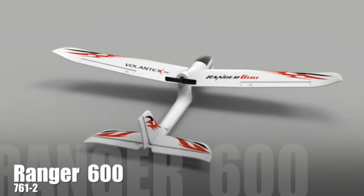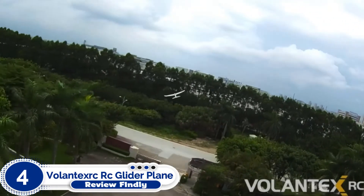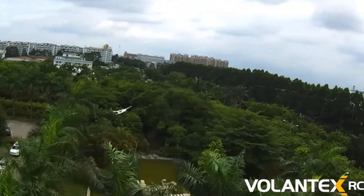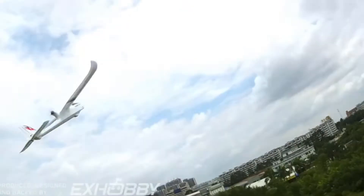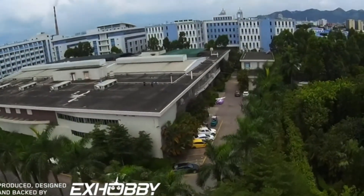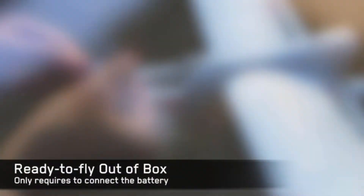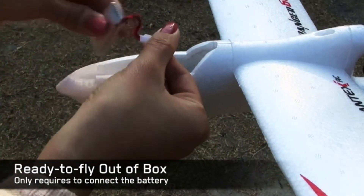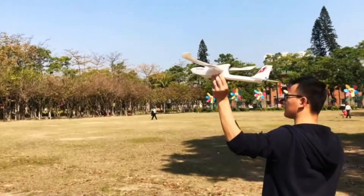Number 4: Volantec Zerk RC Glider Plane Ranger 600. The Ranger 600 brings all the advanced features you need for a great flight. It includes the Spilot stabilization system for easy control, and the motor system gives you the speed you need on open grounds while keeping the RC plane easier to control. You can adjust the flight control levels from beginner to intermediate and experienced.